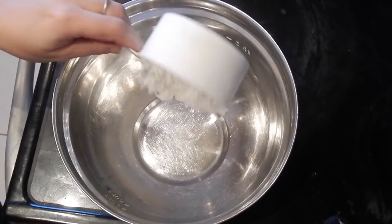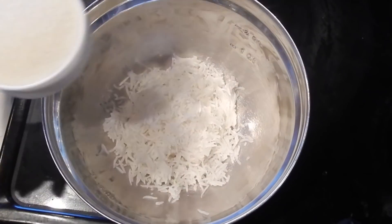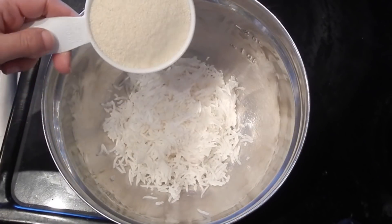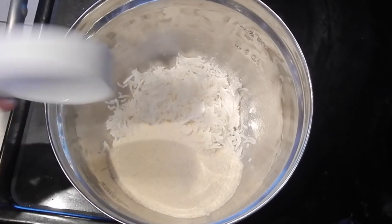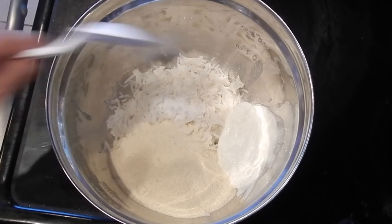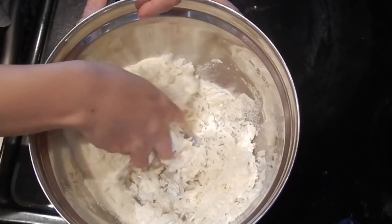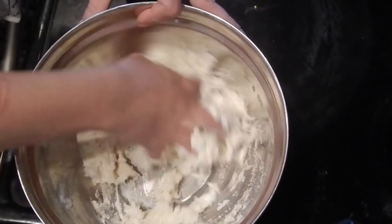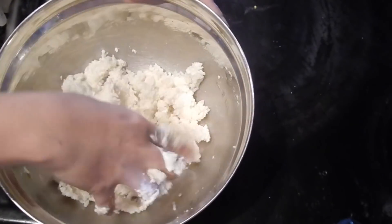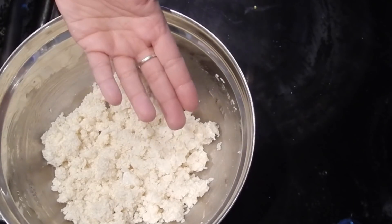First of all, take leftover rice in a bowl. To it, add semolina or sooji to make it more crunchy and crisp. Now add in yogurt or dahi. Salt to your taste and mix nicely with your hands. It will look a little dry — let this mixture rest for about 10 minutes for the semolina to absorb moisture and swell up.